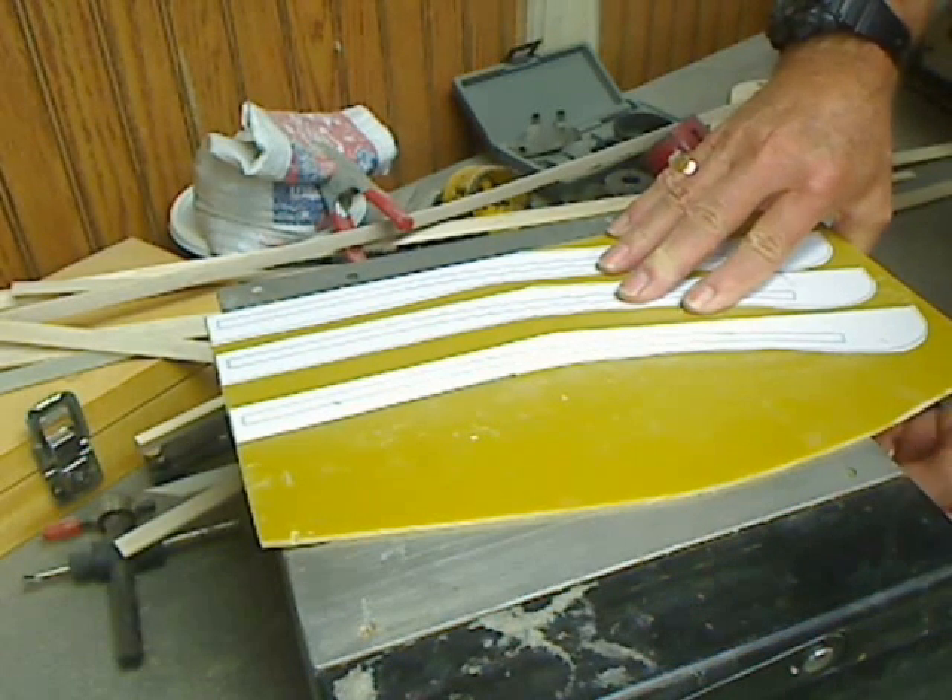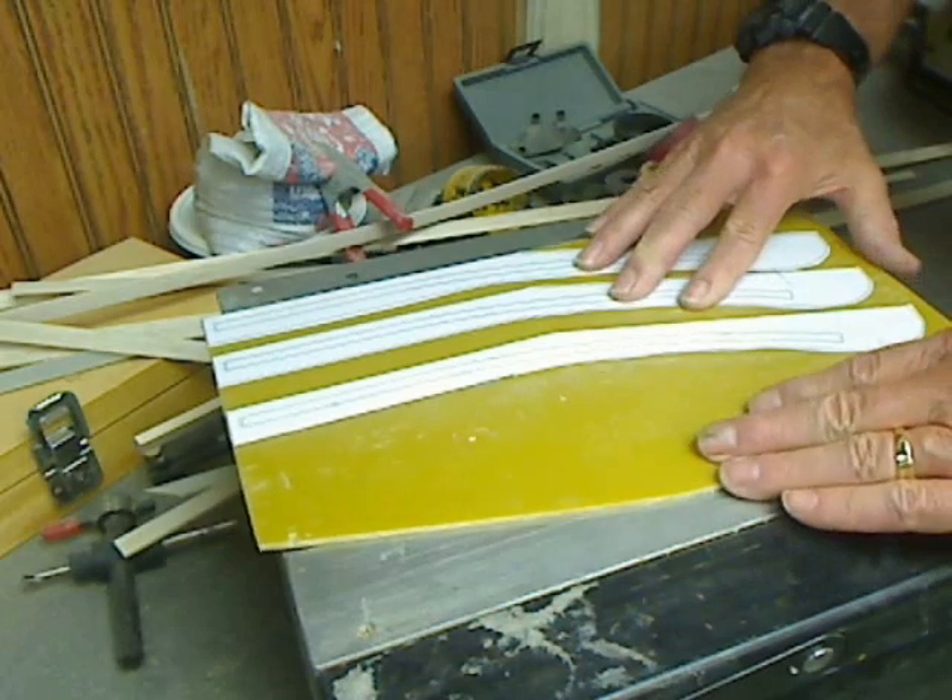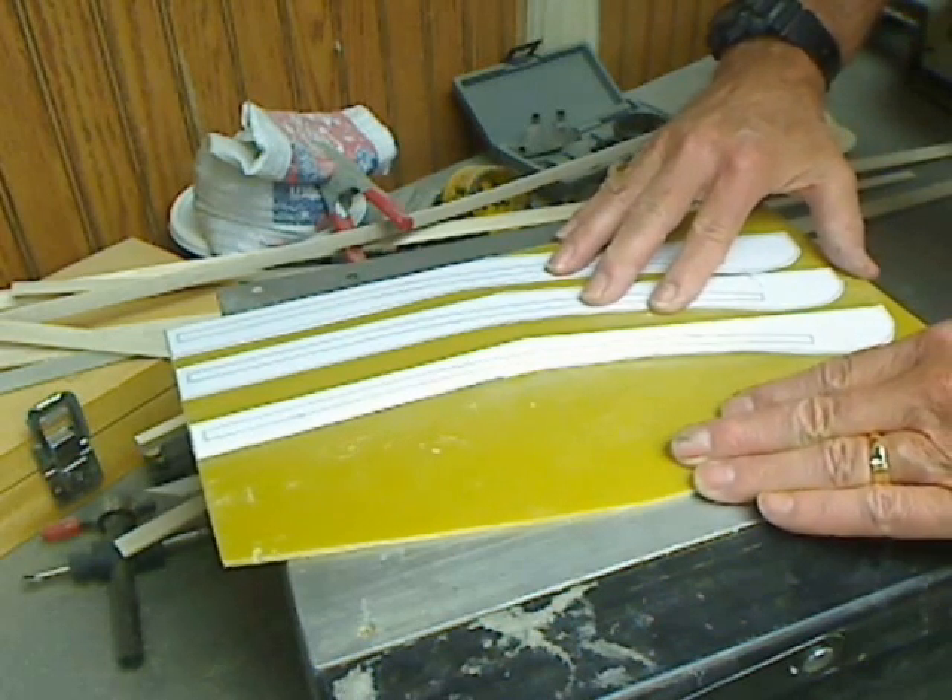That's the blade down to its minimum height, so I can make the cut I'm going to be cutting.